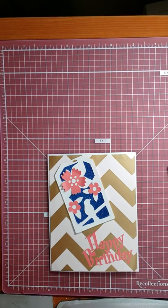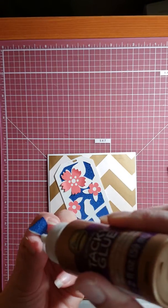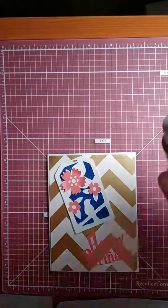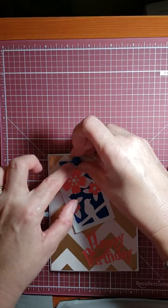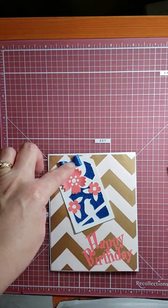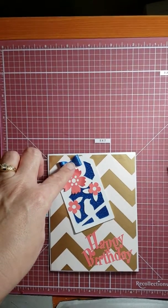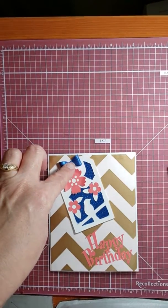Another file that I downloaded from the Dreaming Tree was a box and it had a gingerbread man on it — a little gift box. The gingerbread man had this bow on his neck that was so super cute.